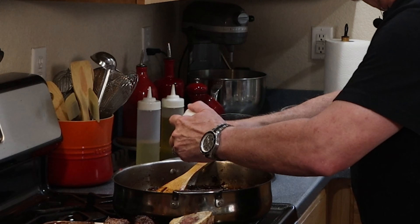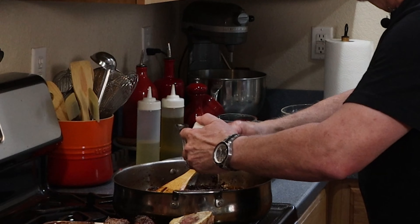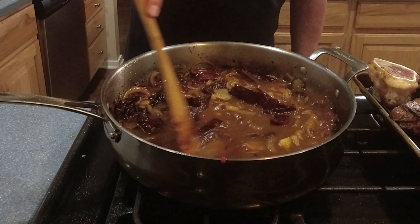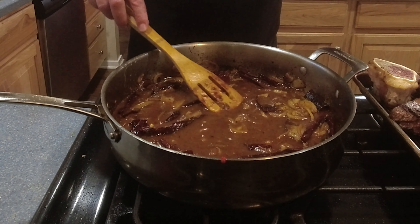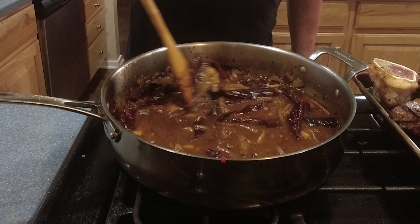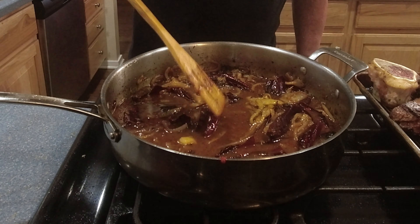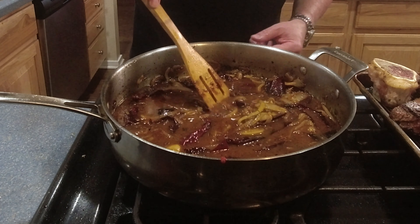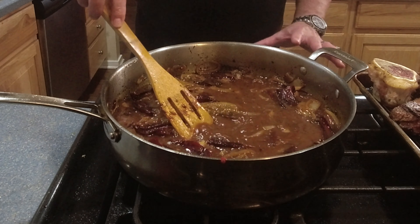Next we're going to add about six cloves of garlic — there's a lot of garlic in this recipe, but it's going to be delicious — and then we're going to get our dried guajillo peppers in. What we're doing in this step is beginning to soften the guajillo peppers; we're on medium heat, just a nice sizzle, not really frying, just warming everything through. Here is the point where we want to add our dry seasoning blend. I'm doing this prior to adding the beef stock so the dry heat heats all the spices up and starts to release their flavor. You can see the guajillo peppers are getting nice and soft.